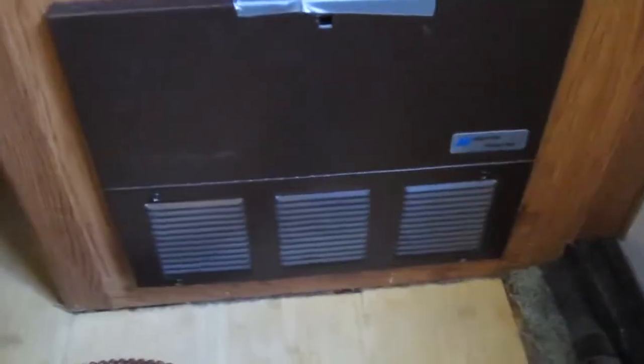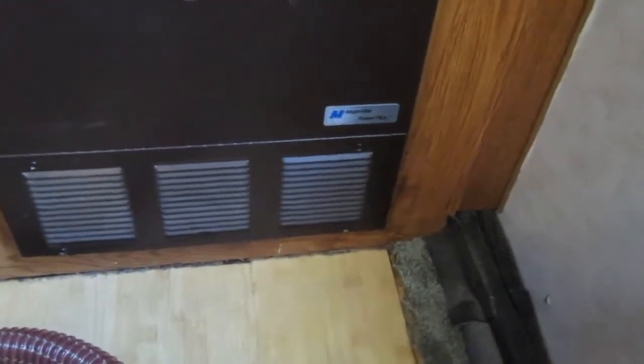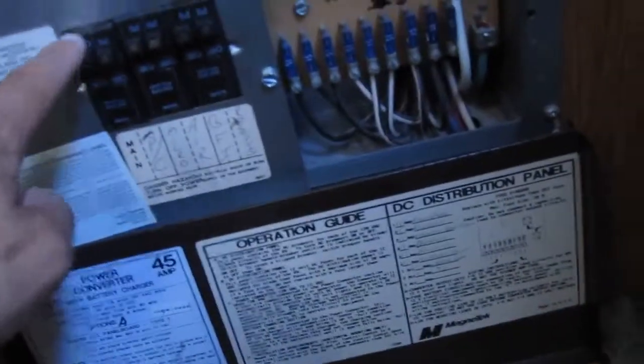I'm gonna clean the converter box in the back of my motorhome. These converter boxes at the bottom have a cooling fan and it gets real dusty in there. We're gonna take the screws out first and shut the fuses off.